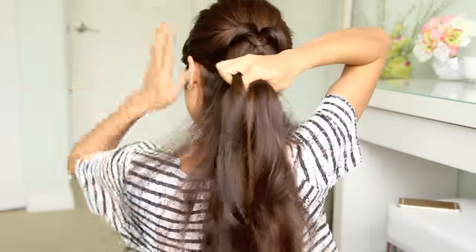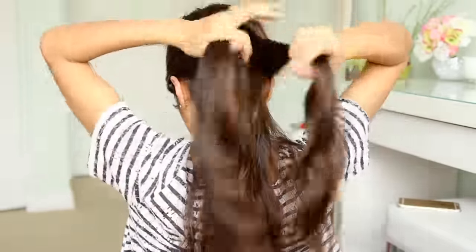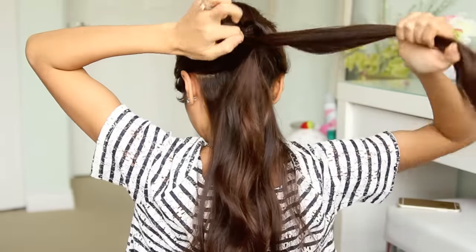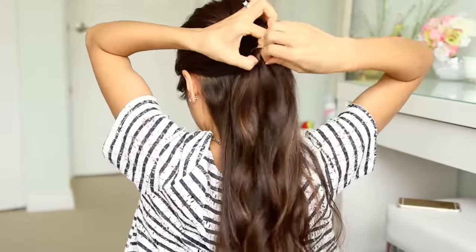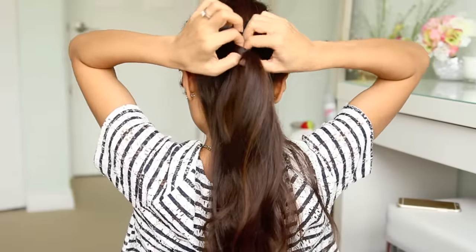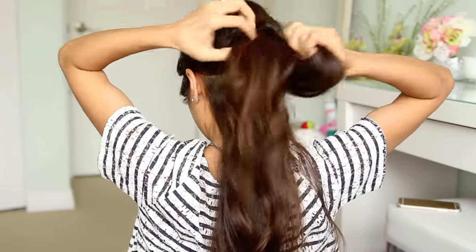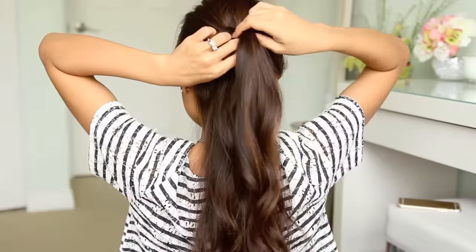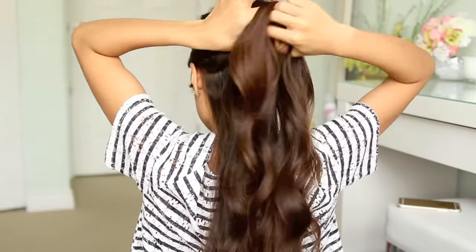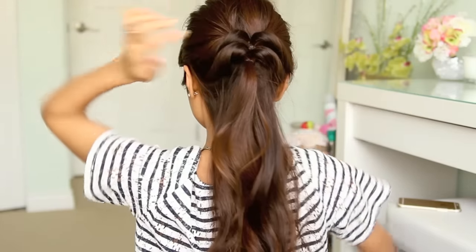So that's the first faux braid. Now you can continue by working your way down. Pick up two sections of hair and tie them together at the back. Flip the ponytail in. Then you want to feed it through the very first ponytail — stick your index finger and your thumb through and pull that third ponytail in. Then tug on it to give it volume and texture.